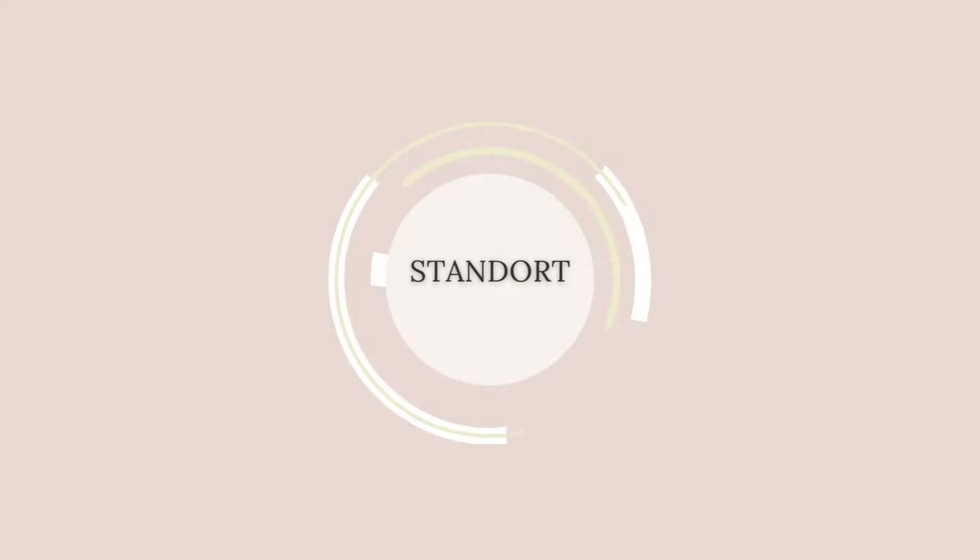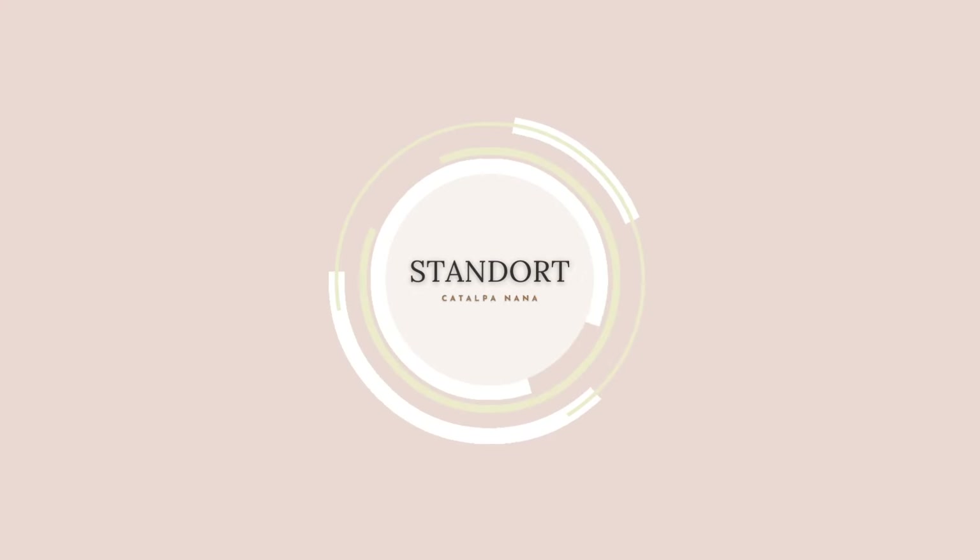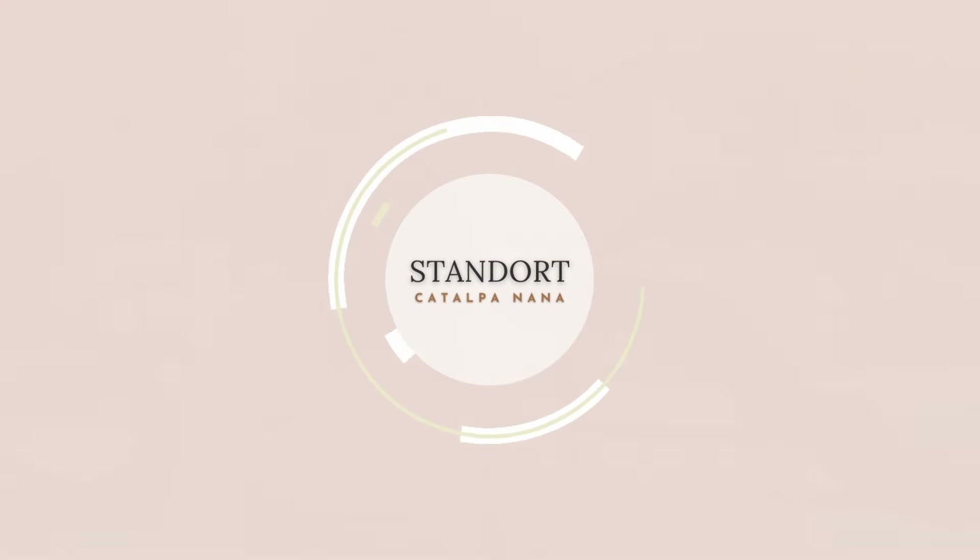Jetzt kommen wir zum besten Standort für eure Katalpa Nana. Die Katalpa Nana ist ein Sonnenanbeter und mag gerne die direkte Sonne. Also ihr könnt einen sonnigen und luftigen Standort für sie finden. Ihr könnt sie natürlich auch im Halbschatten pflanzen, das geht auch — aber sie liebt die Sonne.